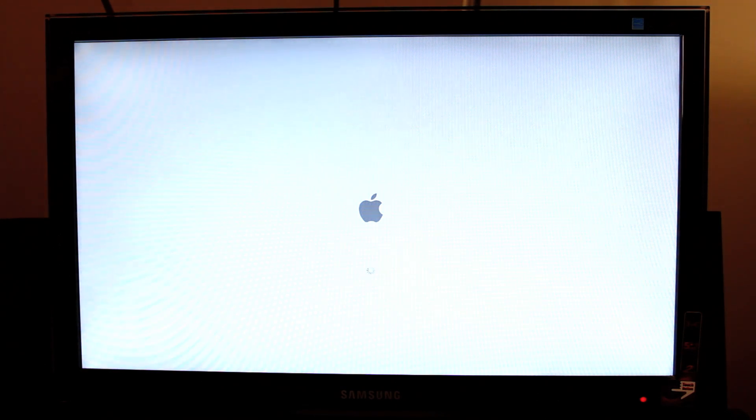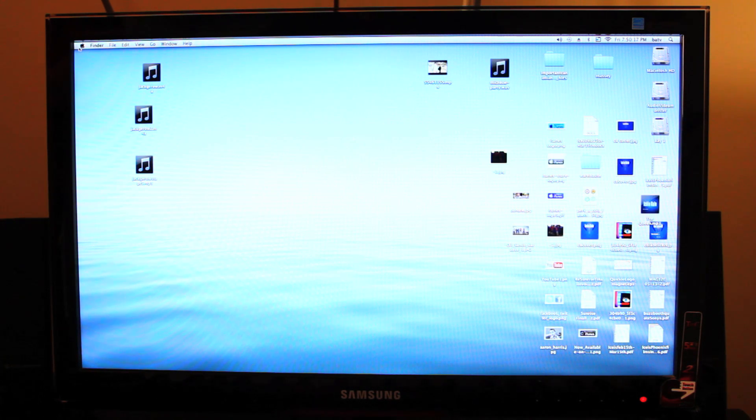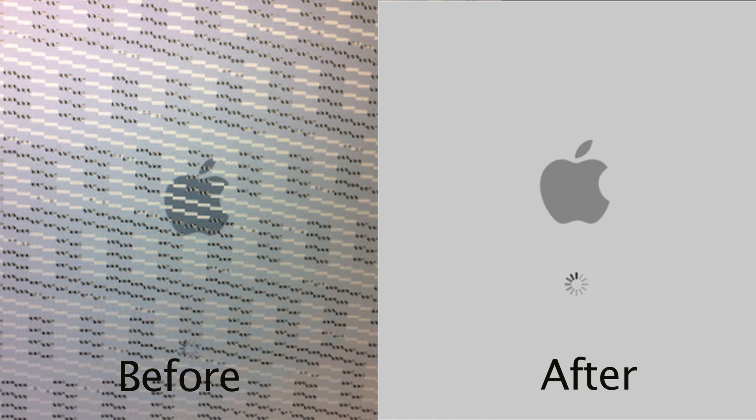I think it might have worked — oh my goodness. Now all I need to see is my desktop. Please, please, please — oh my gosh, there it is! There's my desktop, all my stuff's coming up, no squiggly lines. I have a video card again! Bake your video card for 10 minutes at 375, follow my tutorial — I can't guarantee it, but it worked for me. I'm back in business!